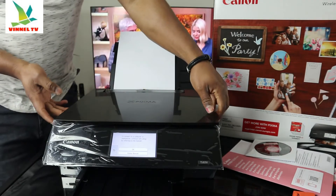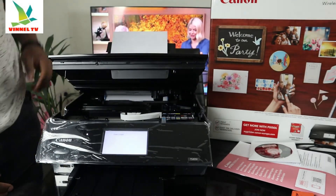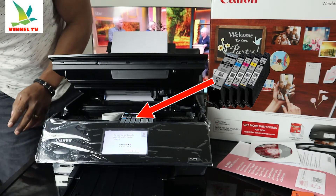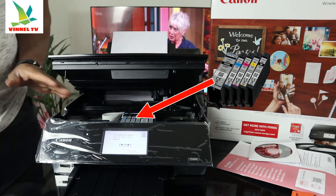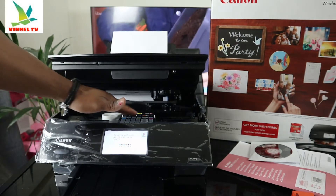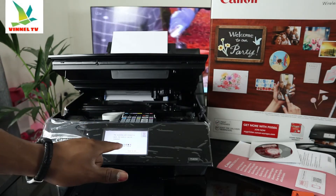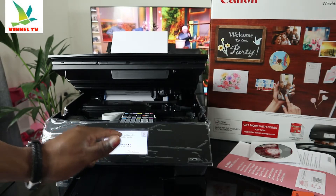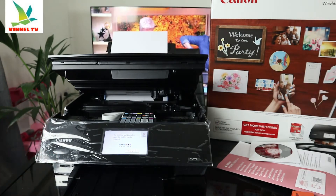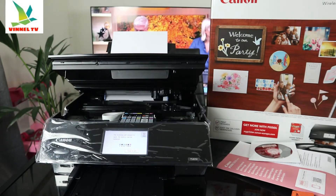This printer uses ink cartridges — 6 in total, the 580 and 581 series. Once you open it up, the ink cartridge holder will come right to the middle for you to change it; it does this automatically. You can see: C is for cyan (blue), BK is for black, PB is for photo blue/purple, Y is for yellow, PG BK is also black, and M is for magenta.